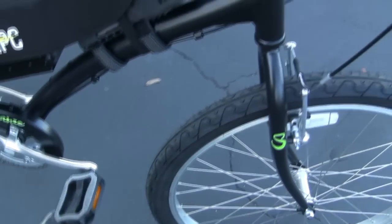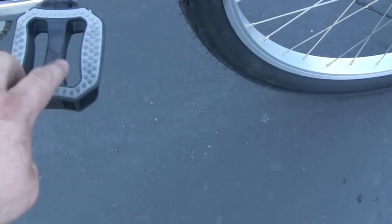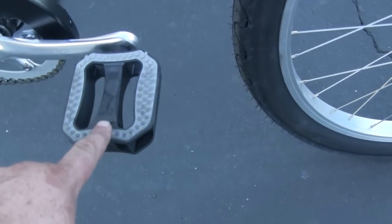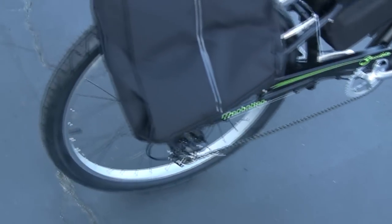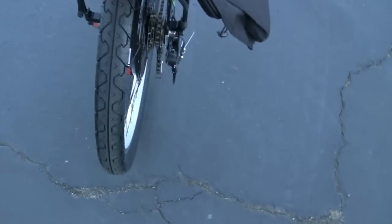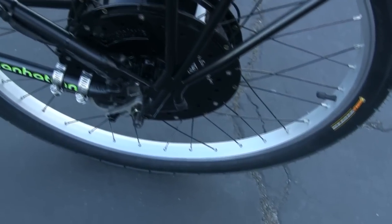We added these comfort wide pedals — cruiser pedals — a little bigger and wider so you can even go barefoot on this if you want without worrying about hurting your feet. There's also a little tail light built in, and a rear torque sensor built into the motor as well.